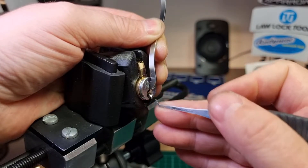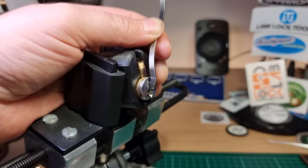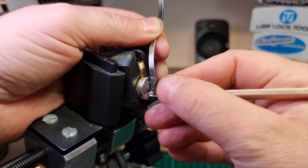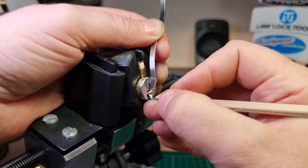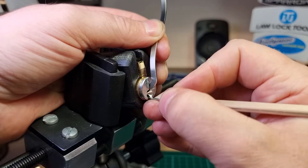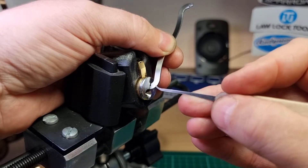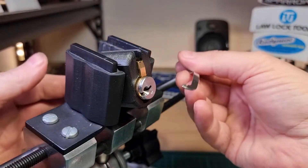There we go — we've got a bit of core rotation, which means we are trapped on this little check pin. Get a shallow hook, move it to the back, and then as we pull it forward we can feel that little check pin. Just rotate the tip of the pick, lift it up, and we are in.